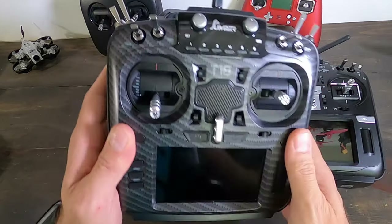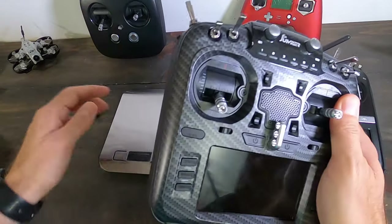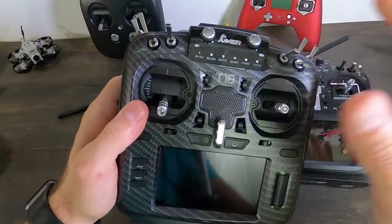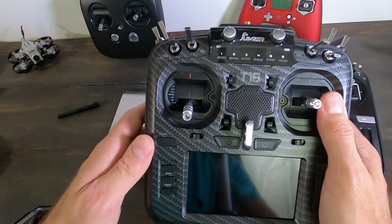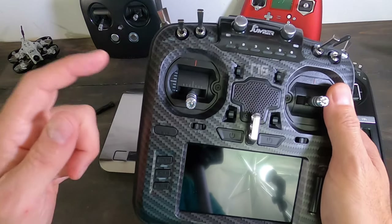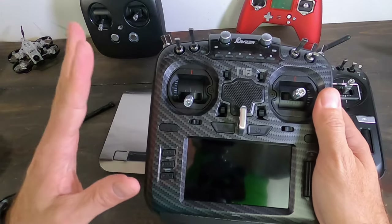Another big difference is the antenna. The Jumper has an external antenna on top for the 900MHz R9 system. For the 2.4GHz band — which is what most people fly — the Jumper's antenna is internal and PCB-based, which is nice because you don't need a protruding antenna and it's more portable. However, PCB antennas are generally about 60% as efficient as a standard antenna, so range is somewhat limited. Also, the built-in R9 module is limited to 300 milliwatts output power.